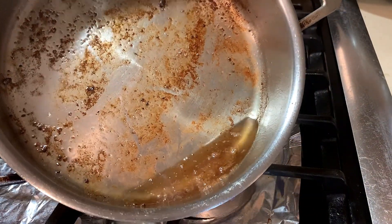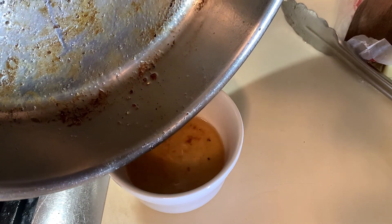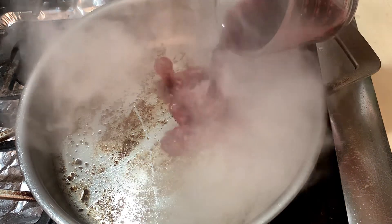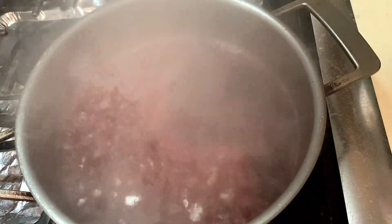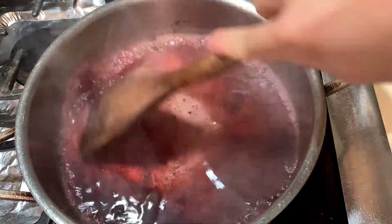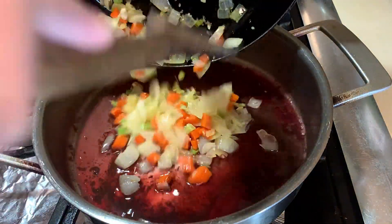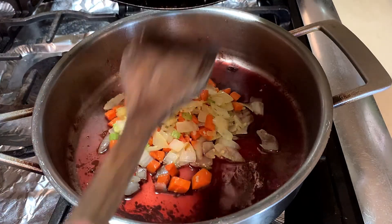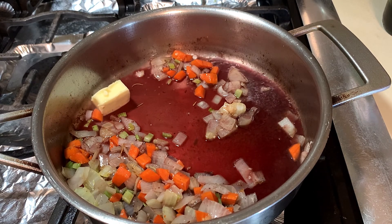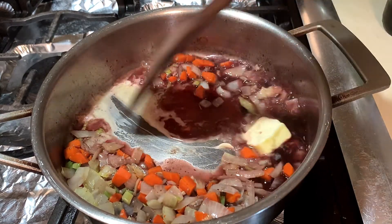Now with the leftover oil, you can either save it or dump it — I personally saved it to use later. We are going to deglaze our pan with some red wine; it doesn't have to be expensive, it can be cheap. Deglaze with half a cup of red wine, then get a spatula and scrape off all the little crumbs and pieces stuck to the pan. Once that's done, add in your sautéed vegetables, and we are also going to add in a tablespoon of butter. While the butter is melting, add in one bay leaf into the sauce and give it a quick stir.